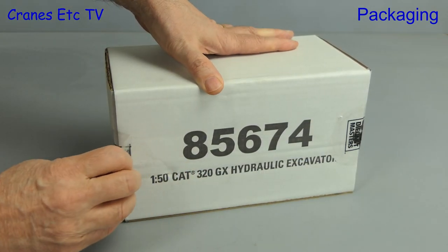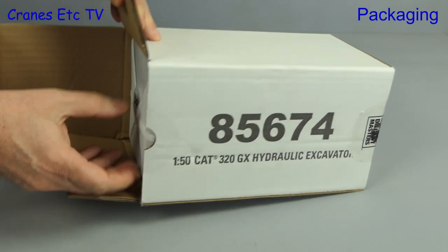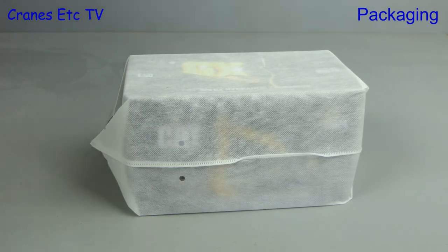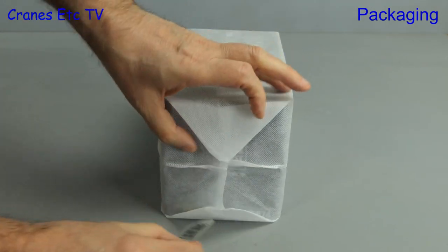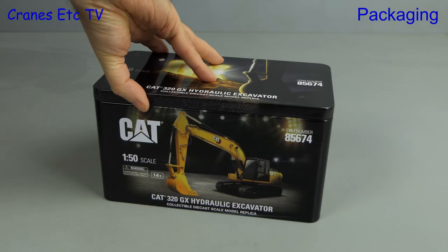Both these models come in the usual high-quality Diecast Masters packaging, and that starts with the robust outer shipping carton. Inside that we get to see the nylon bag, and although the bag is not a Louis Vuitton it does protect the tin very well. The bag opens at one end and then we get to see our first sight of the tin, and these are a little bit different because of their colour scheme.